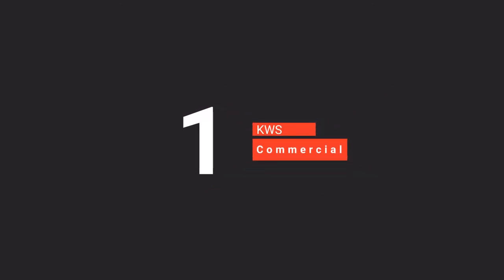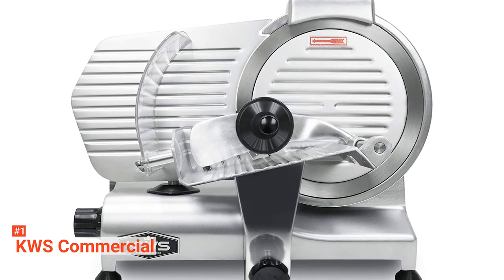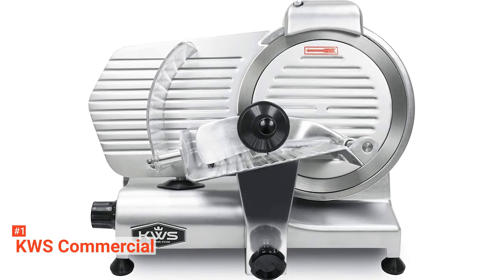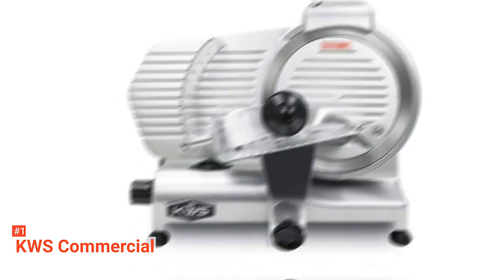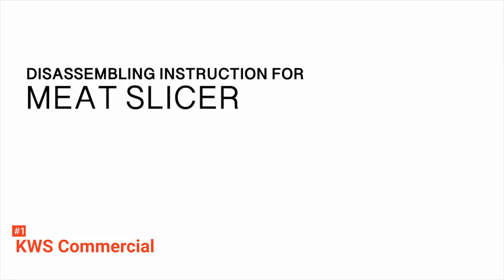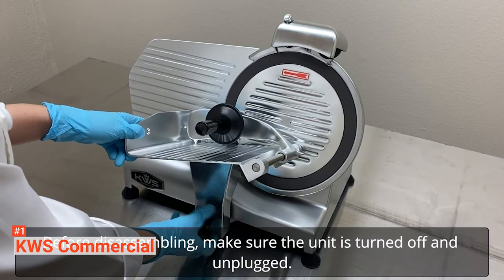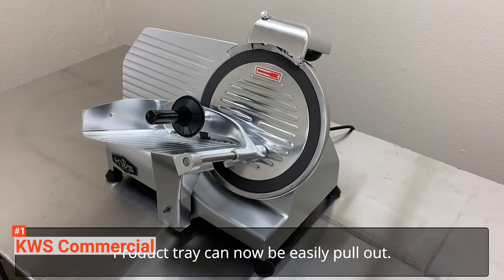Finally, our top meat slicer is the KWS Commercial. The KWS Commercial is a 10-inch high-quality commercial semi-automatic meat slicer, well-suited for commercial, home, caterers, and chef use. This slicer has a massive 320-watt motor that is great for slicing meats, vegetables, cheese, and even fruits smoothly and quickly. It can be adjusted effortlessly from 0.1 to 0.4 inches thick using the simple control. This product also provides built-in dual whetstones for sharpening and a ring guard assembly for the blade, which is far more convenient for keeping a razor-sharp edge while being safer to use.